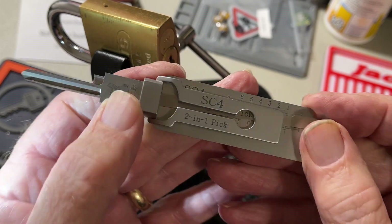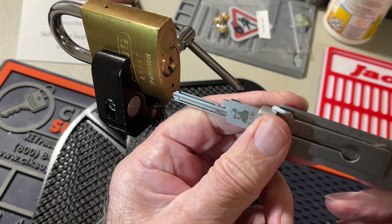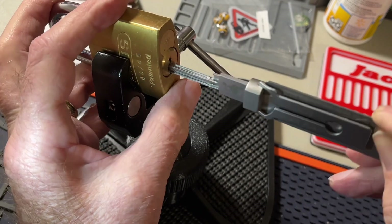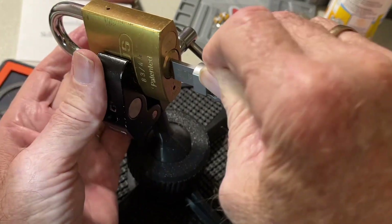This is a five-pinner — can't open six pins. Even though it's flat bitting, it has spools in it.